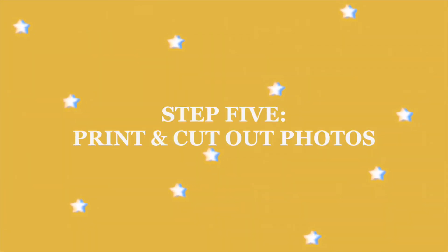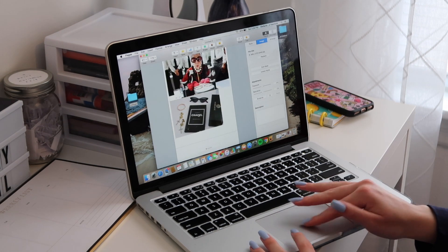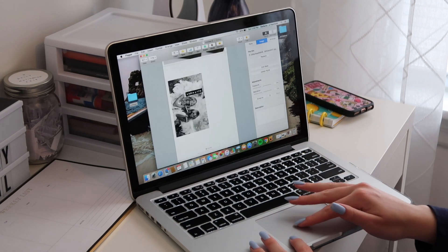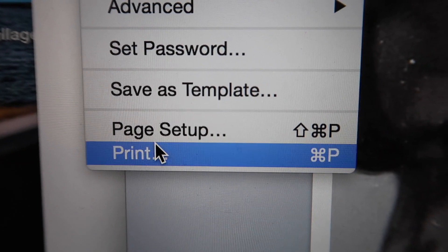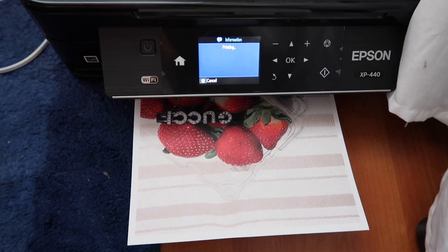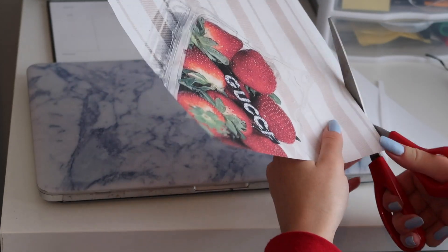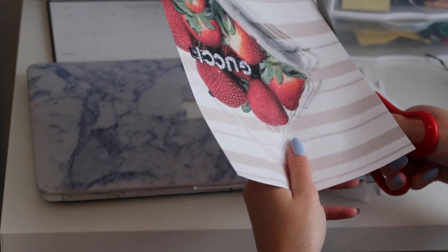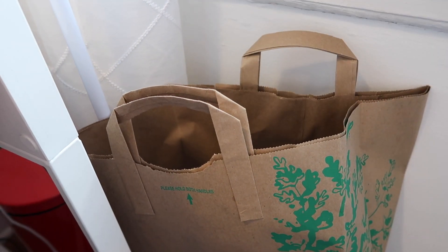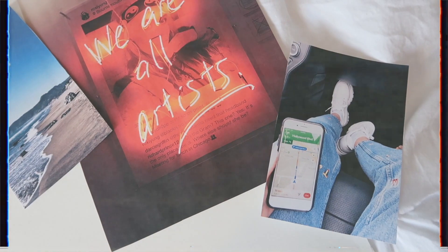Step five is to print and cut out photos. I just took all my photos from my desktop and put them into a Pages document, and from there I just printed them in color on my printer. I would print a photo and then cut it out as another one was printing to save time. I also took a Whole Foods bag to put my scraps of paper in so my room didn't get too messy.